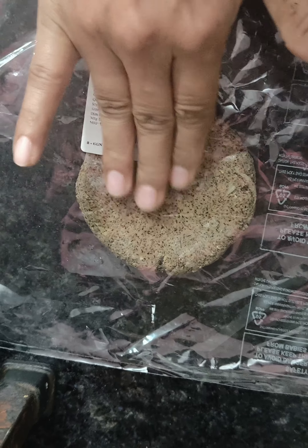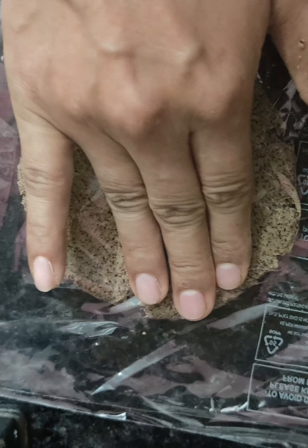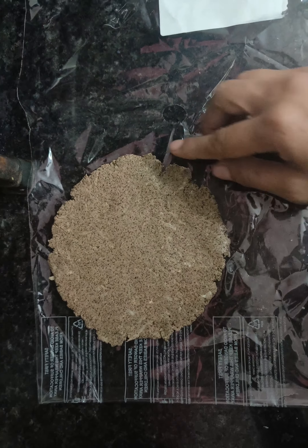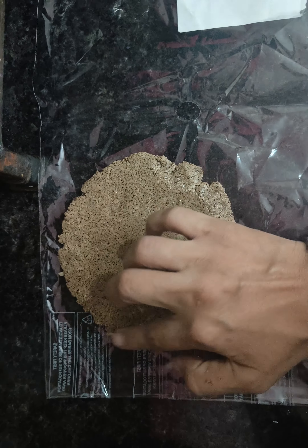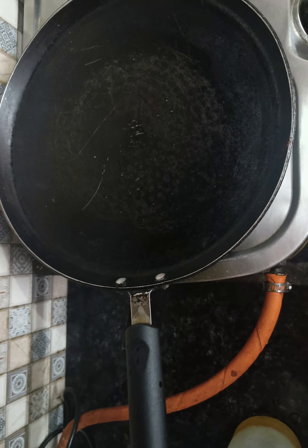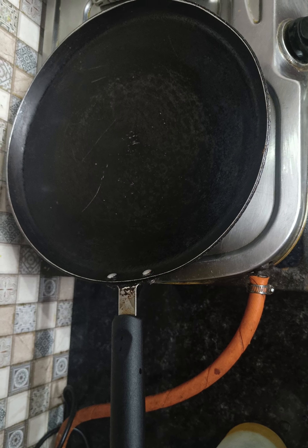The corners are broken but it will also be very good. We don't want to make it very thin, otherwise it will be very tight. We have to keep it small so that it will become better. Now my roti is ready and I am using a non-stick pan.